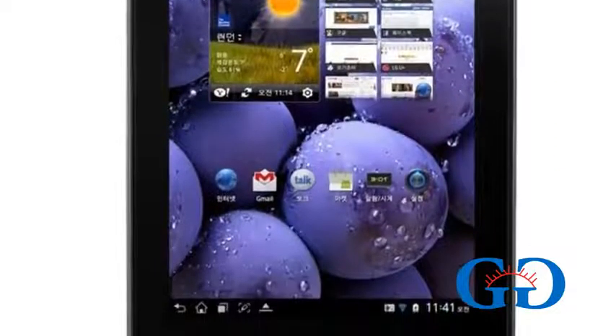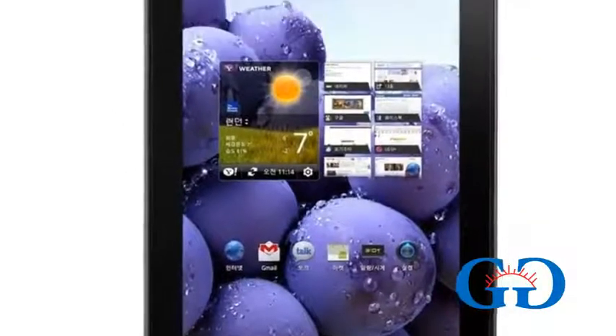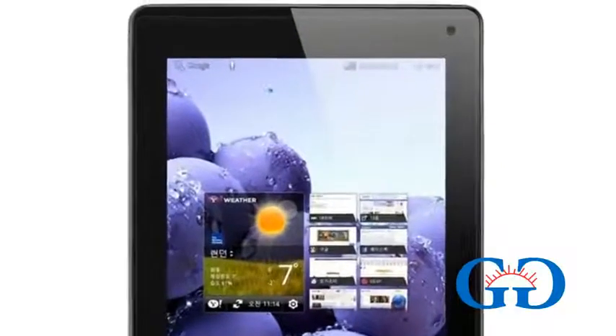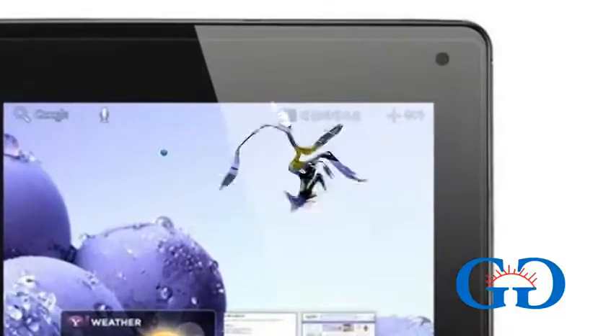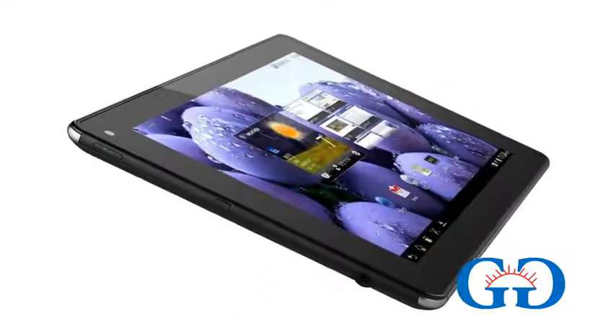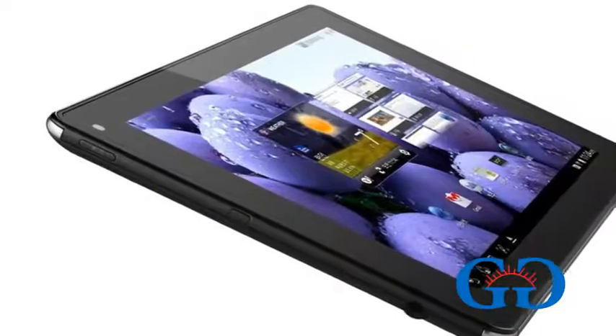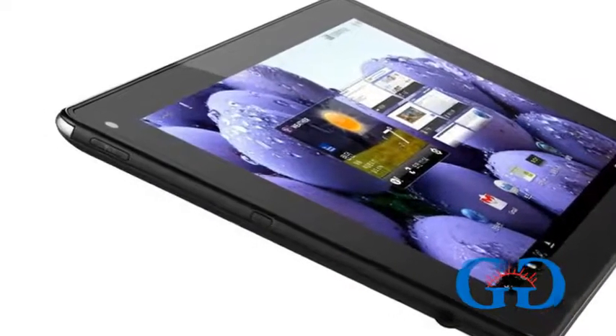It is an LTE device and has connectivity features like Bluetooth, Wi-Fi, USB port, HDMI port, and a 3.5mm AV jack as well. On the back of the device there is an 8MP camera which can shoot HD videos, and on the front there is a 2MP camera for video calling.